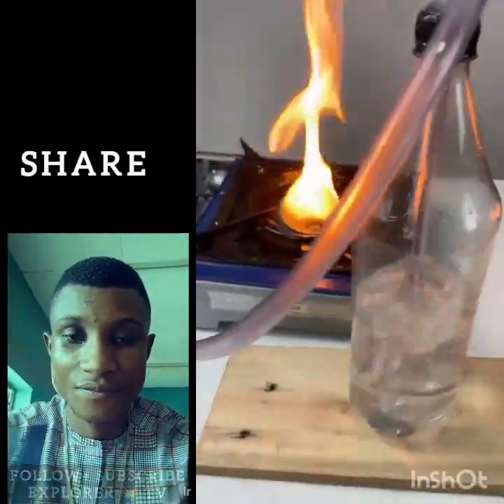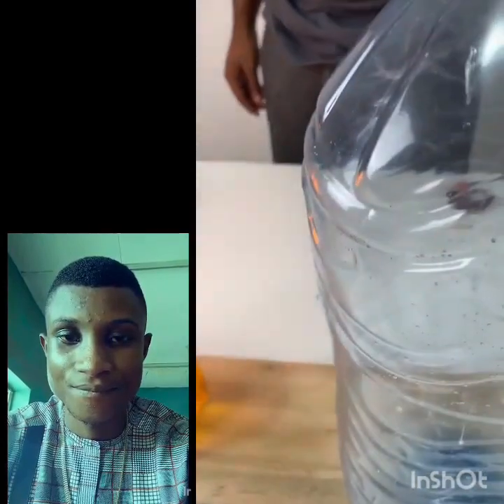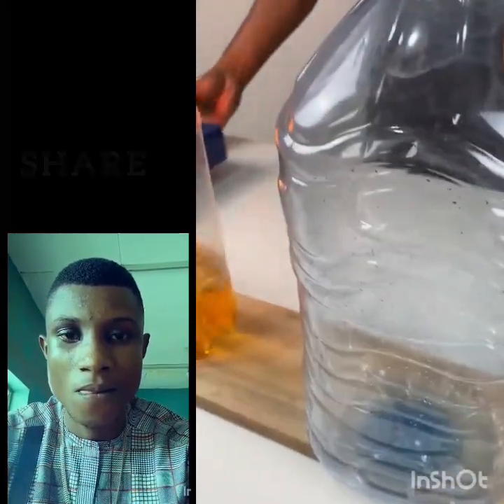Then remove the tire inflator and slowly open the valve. When you have done this, you already have gas in your stove system. Just turn on your stove and you'll see that it's already working like the ordinary cooking gas we buy.